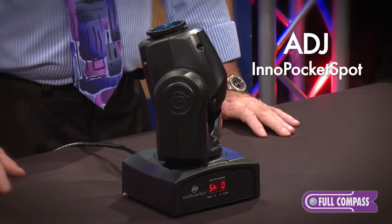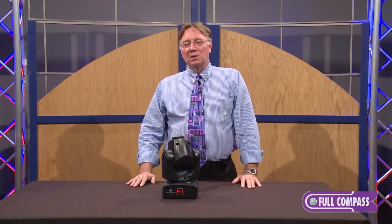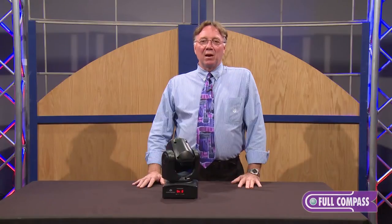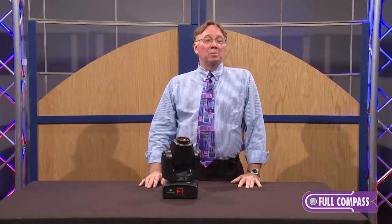This is a 12 watt LED fixture that has 7 colors plus white, 7 gobos, a spot or a beam opening in one of the gobos. It's DMX controlled, sound activated, or it can be used with built-in programs.